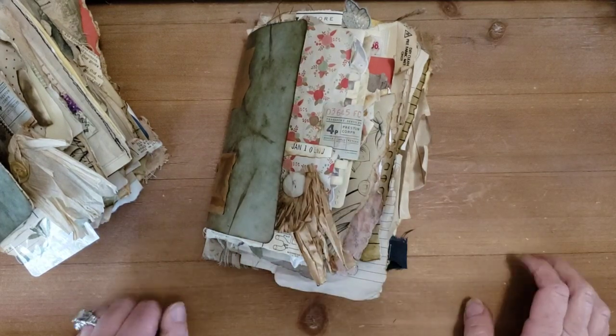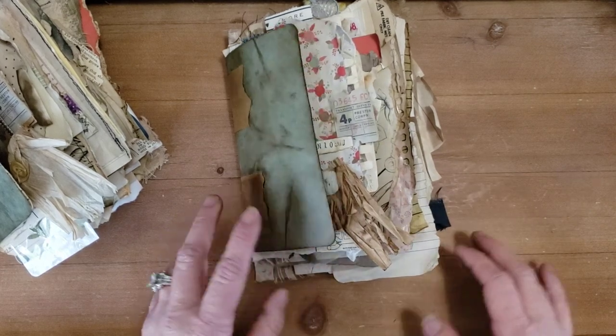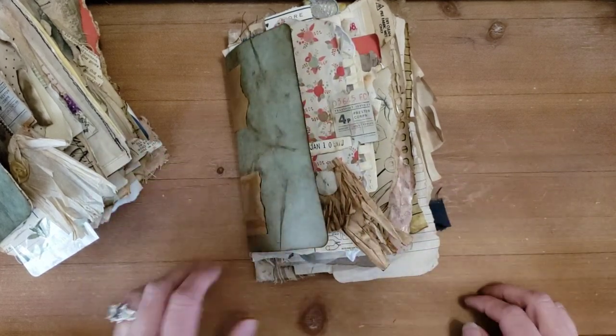Hello everyone, it's Tanya with Scribbles and Time, and I'm here today. I've created another Tanya-style passport journal.